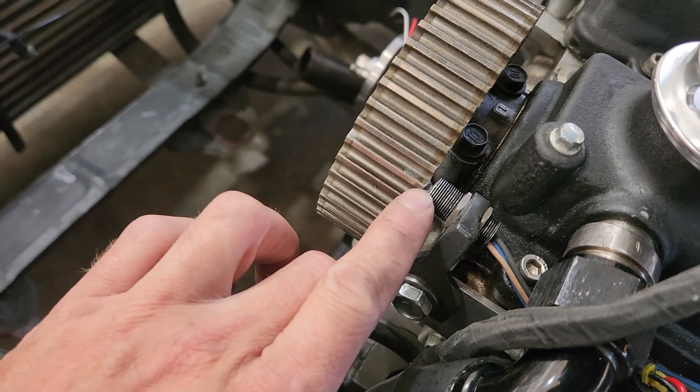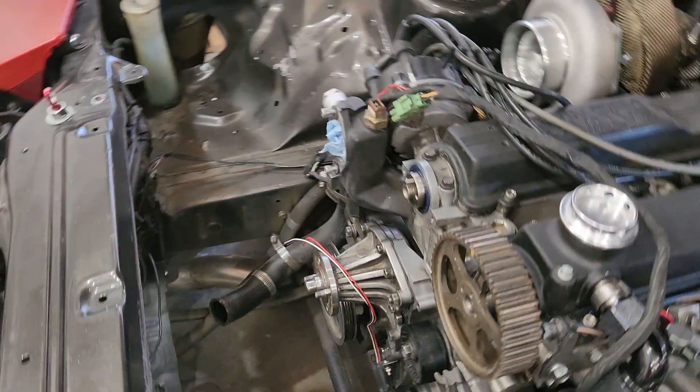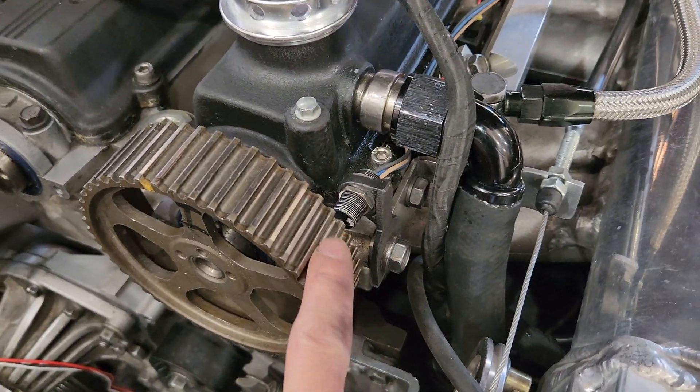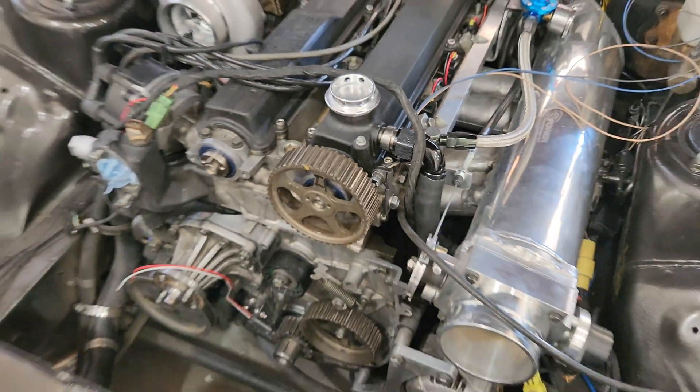I'm contemplating whether or not to keep this plate. I did drill the hole for it to line up with the magnet. There's the hall sensor — it's pretty much almost dead square. That tooth right there is dead square in the middle of that sensor. The crank angle sensor has been a little more difficult. I went with a larger sensor and had to clearance the lower cover to get it to fit.